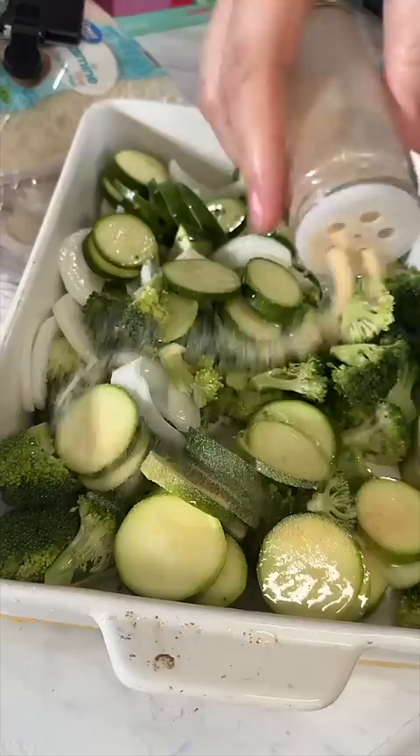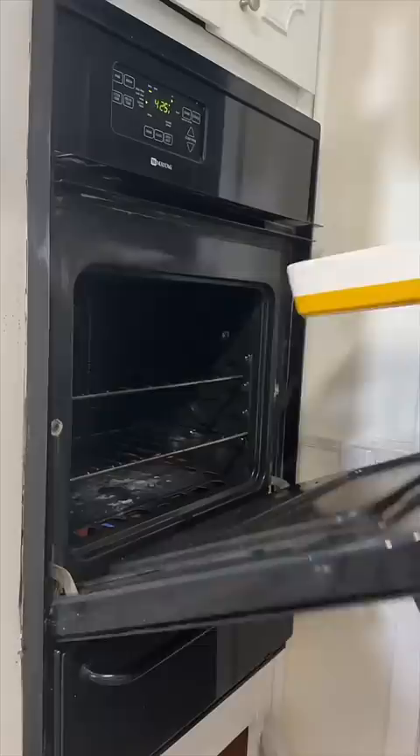Last one — zucchini. Avocado oil spray. Garlic powder, onion powder, lots of salt, black pepper. Mix it up, throw it in the oven.